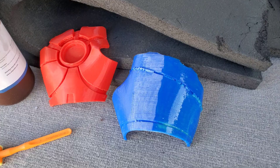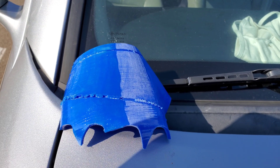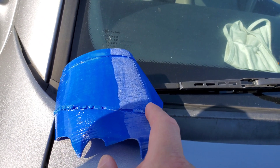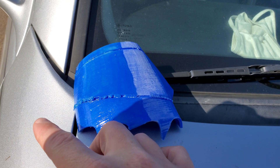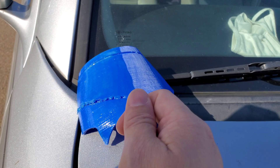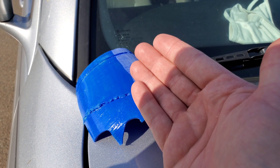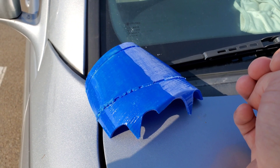I let the resin sit in the sun for about an hour and a half and it's just a little bit tacky to the touch, but it already looks a lot more glossy than the spot that was just sanded. One interesting note: the little sponge brush I used almost completely disintegrated by the time I went to wash it out — it just fell apart in my fingertips. So be careful with what you're using, as UV resin will probably destroy certain types of plastic.